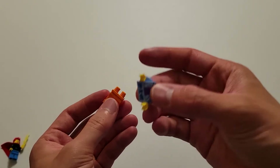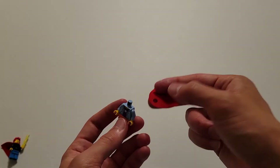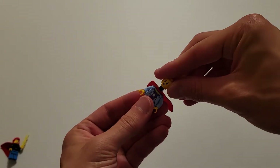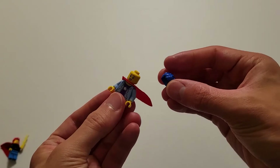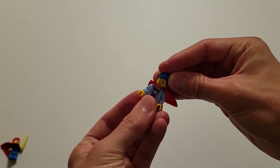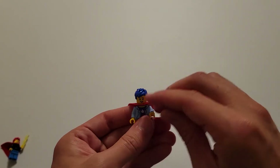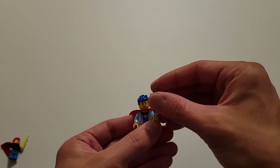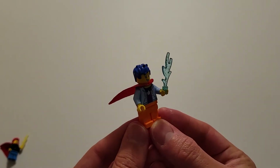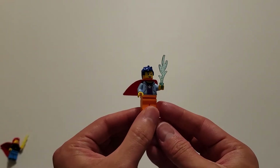I'm going to build this one the same way — torso onto pants. Then we can put the cape right on here. The head will go on top of that. Then we can attach the hair, and then once again we'll lift up this arm right here and insert the flame into the hand. You can set this one off to the side as well.